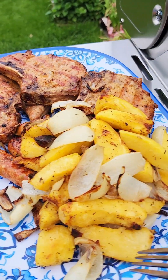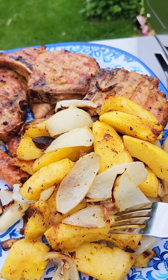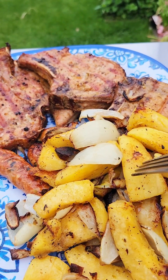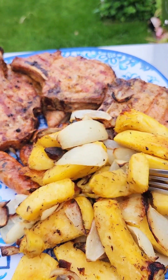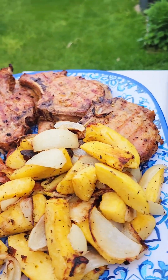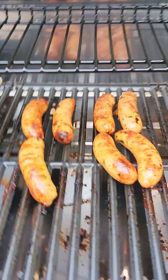Let me just show you - the acorn squash is fork tender, you see that? It's almost like a grilled potato, so good. Totally fork tender. It's like a grilled potato, super delicious. Okay, let me get the rest of this off and dinner is served.